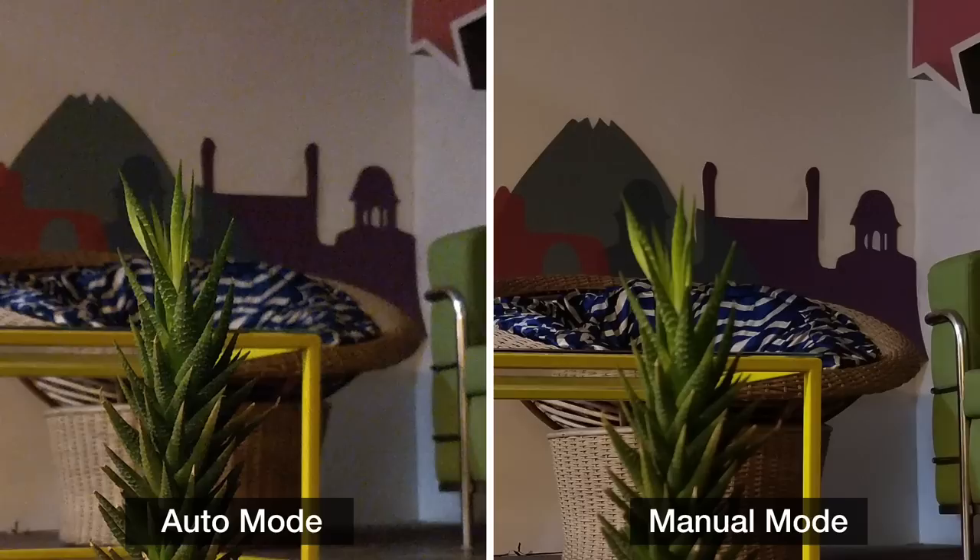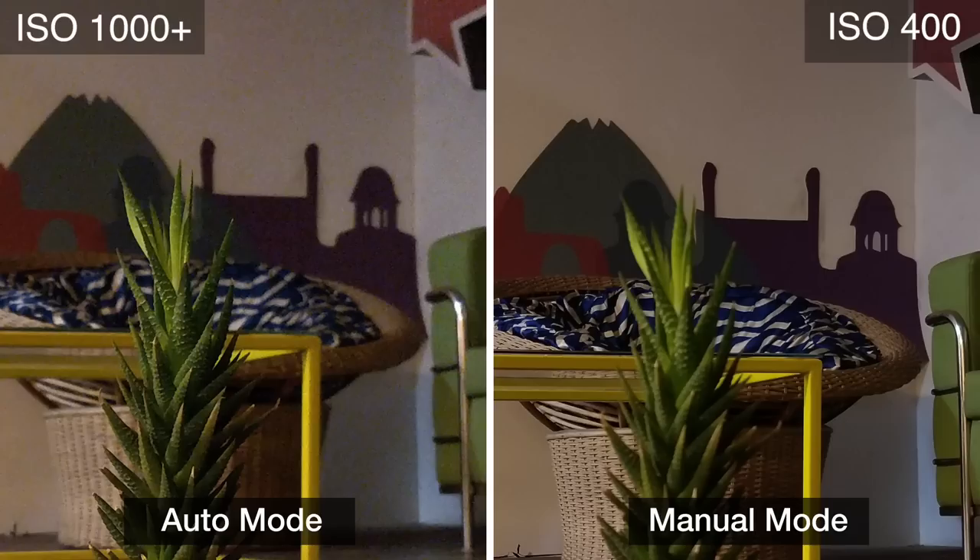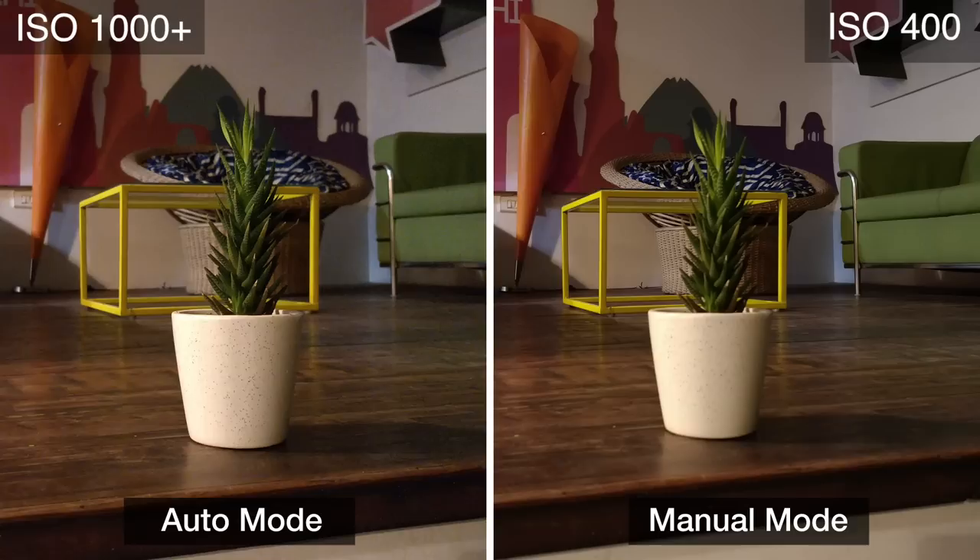Here are two pictures taken in low light. One was taken in auto mode and the other in manual mode. The image taken in auto has a lot of noise as its ISO was above 1000. However, taking the same image in manual allowed me to reduce the ISO to 400, and with the shutter speed set to 0.5 seconds, I was able to take a shot with much less noise. Just look at the white areas in the background and you'll be able to tell the difference.